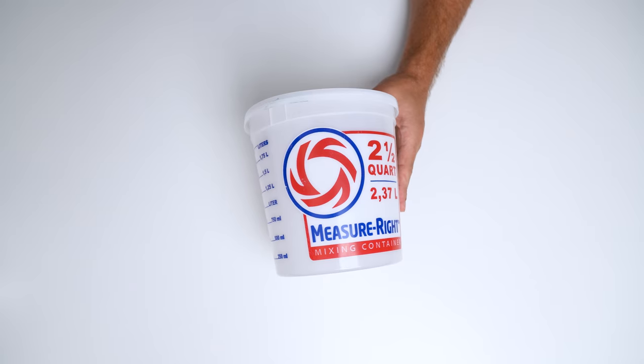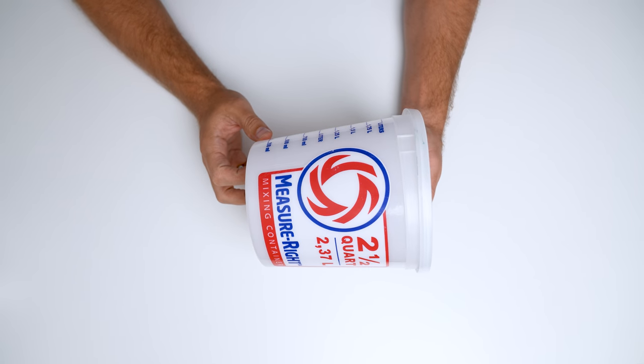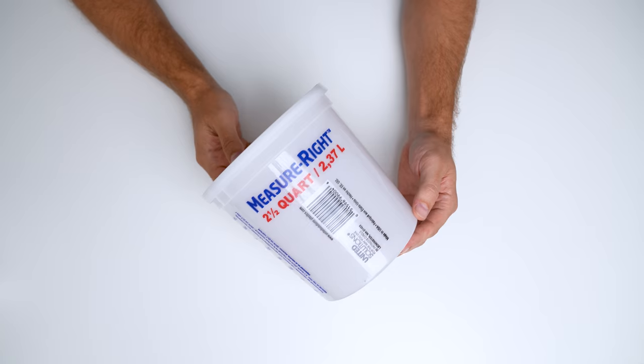However, you want to make sure you look at two things when you're looking at your alternative for a bucket. One, make sure you get a plastic that's thicker — make sure you hold it in your hand and feel it. Number two is you actually want to look at the bottom of the bucket.